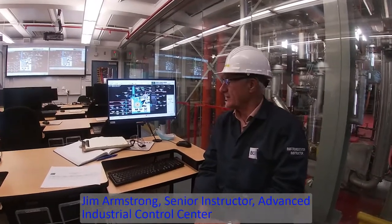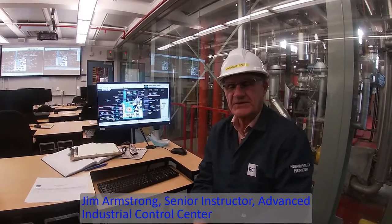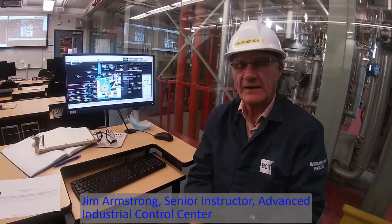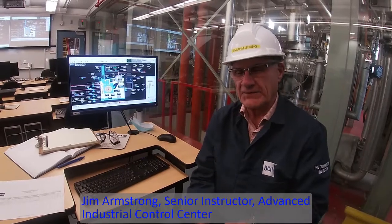Good morning everybody. I'm Jim Armstrong. We're going to run some testing on the boiler today to determine whether the low water cutouts are cutting out at the correct point and the high water alarms are cutting out. To do that we're actually going to fill the boiler up, which is what we're doing right now.